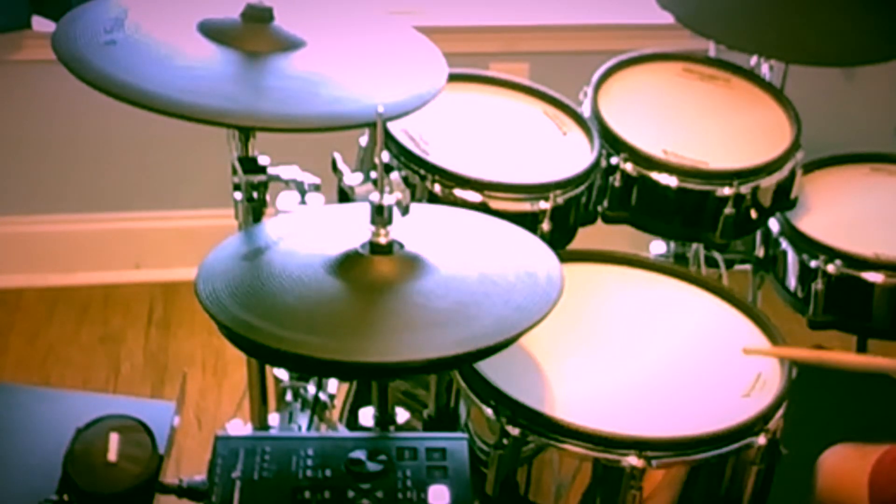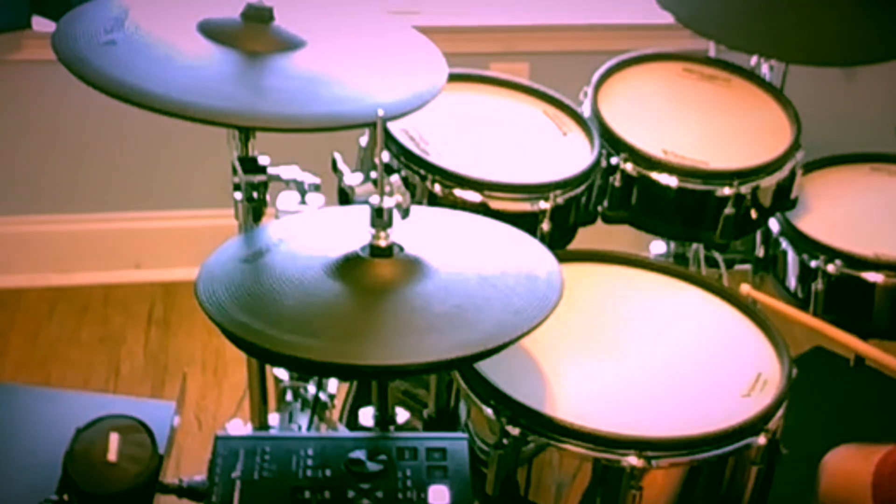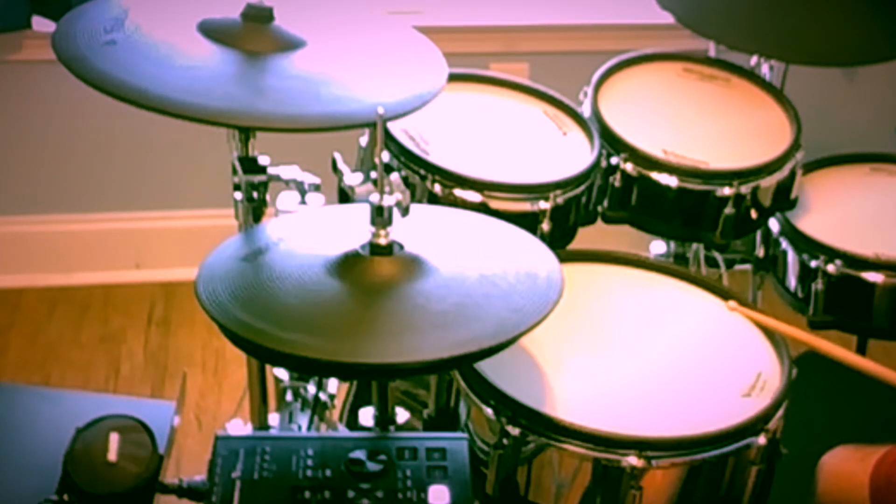Let's get into it. I'm going to play some Roland hi-hats and then some F-Note hi-hats and do a quick comparison. So here are the Roland hi-hats first, and then we're going to play some F-Note.